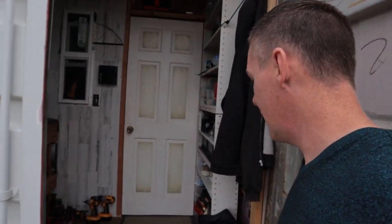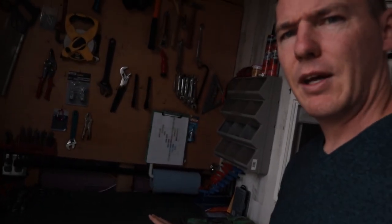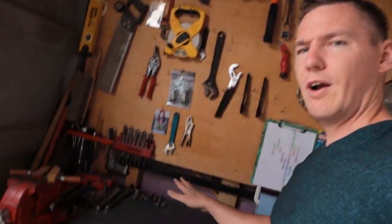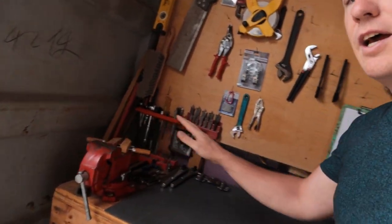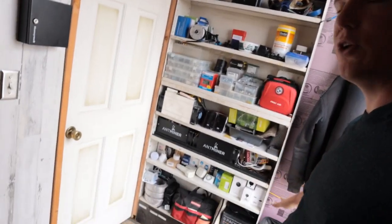Anyway we open it up here and we can see what I've done. I didn't do much — this is the original floor that it came with in here. I just built a little workbench. I've got all my tools that I use here. I have a nice workbench with a vice and some different storage options. Behind me I also have some shelving where I can store different things.